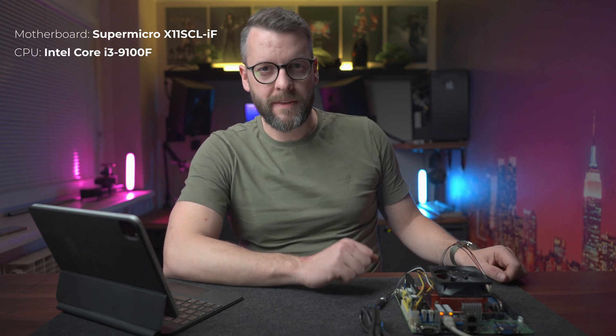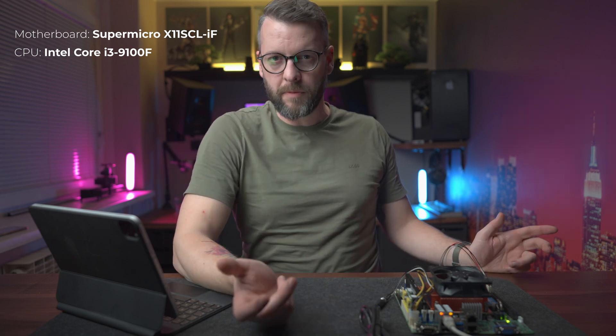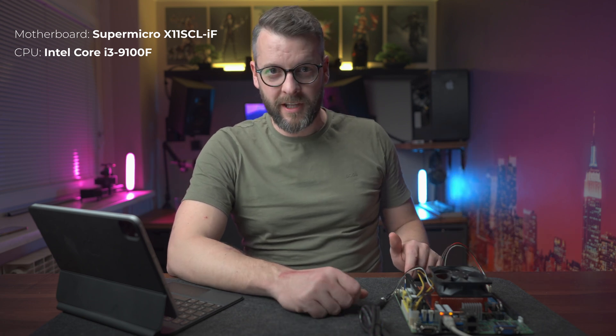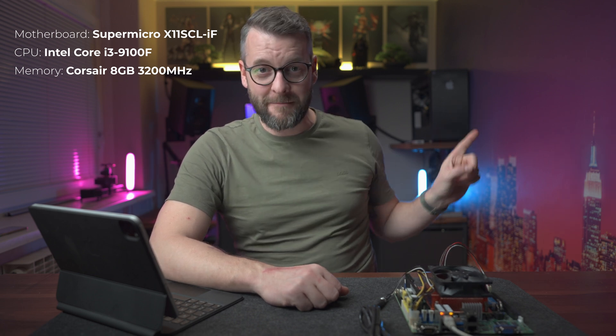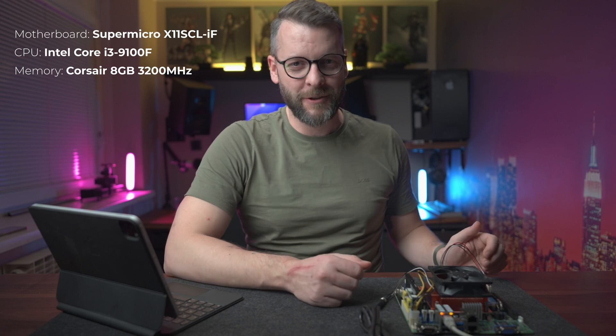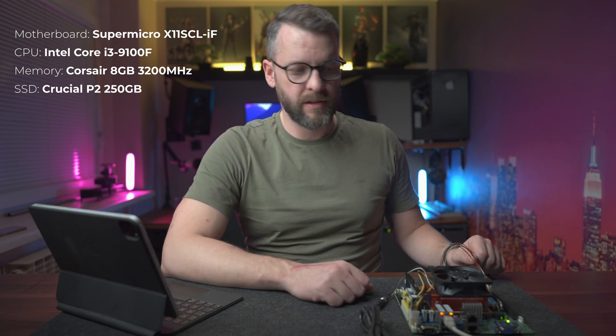For the system that we'll use, we'll use the motherboard that I introduced in my previous video. It's a Supermicro X11 SCL-IF. The CPU on it is a Core i3-9100F, which is a Coffee Lake 9th Gen Core processor. I haven't received the final memory yet, so I just pulled one of the sticks from my gaming rig. As for the NVMe SSD, I have a 250 gig Crucial SSD.